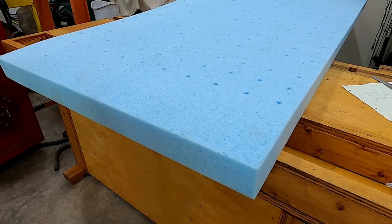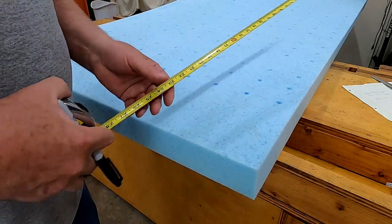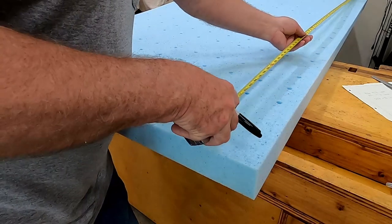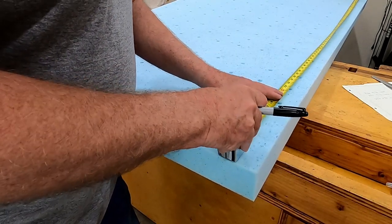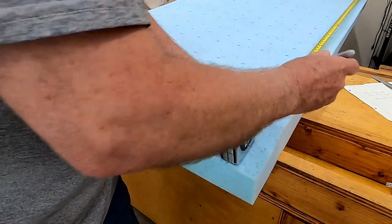I have my dimensions that I need to cut the foam. The first dimension I'm going to cut is the length — it needs to be cut down to 71 and a half inches. I'll mark this at 71 and a half.